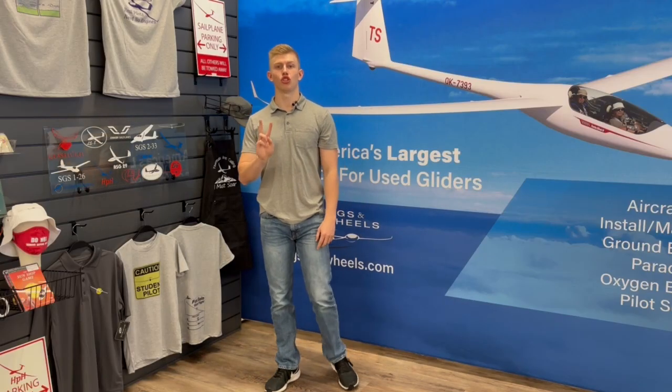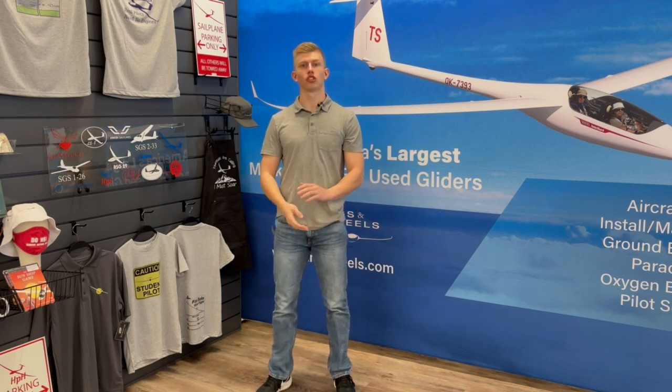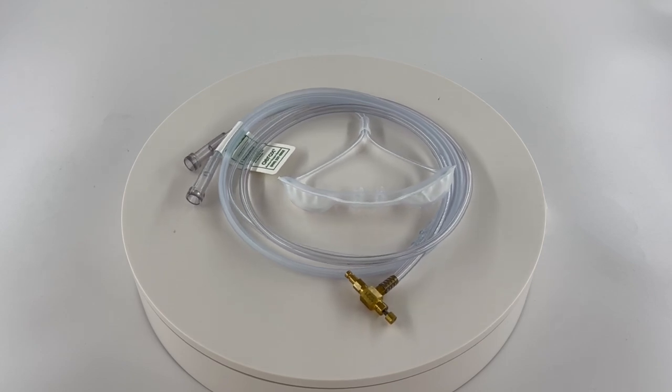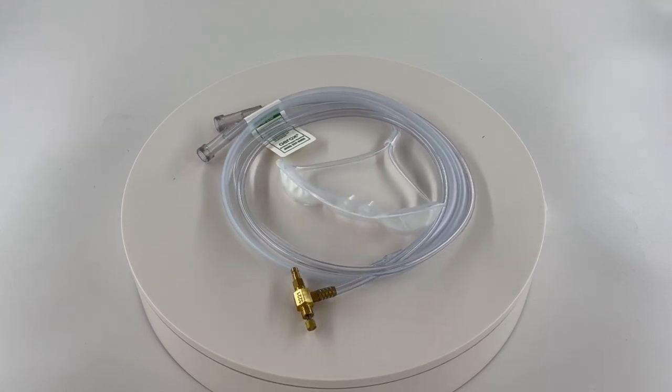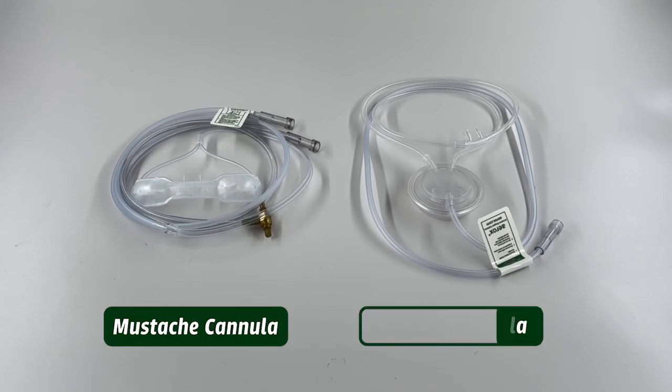Aerox cannulas come in two different versions: standard and conserving, with the conserving cannula having the option to come with a flow meter. The Oxypro conserving cannula has the option for two different cannula styles, those being the mustache and the pendant.